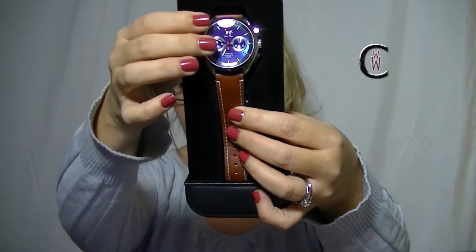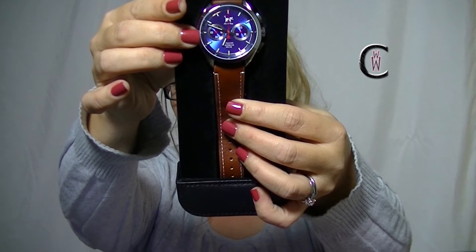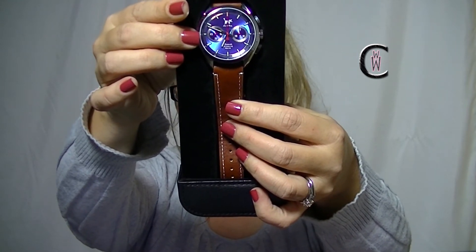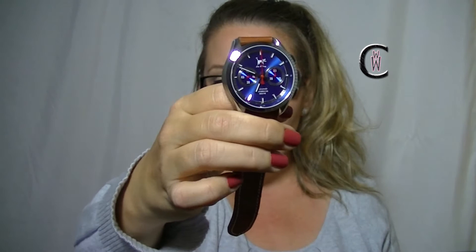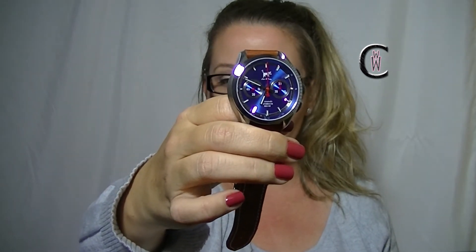So this is the watch right here — I don't want it to fall out. It is Lou and Huey, and this is the Ricardo Rowley inspired chronograph. It's a limited edition, numbers one through 150. Put this off to the side, wipe off my fingerprints, and show you this beauty. There it is, the Ricardo Rowley inspired chronograph.